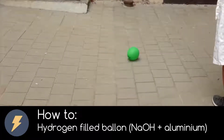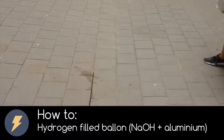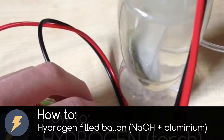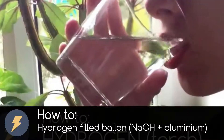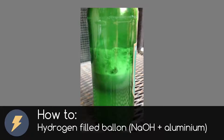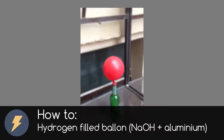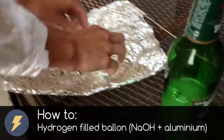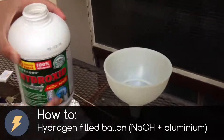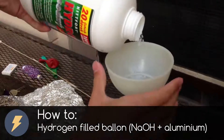Dear friend, welcome to my video. Today I prepare this explosive cam video. In previous video I show you how to make hydrogen with electrolysis — link is in card above. But in today's video I show you how to make much more hydrogen and how to fill a balloon with it. It is a reaction between aluminum and sodium hydroxide, which is also known as drain cleaner. So let's get started.